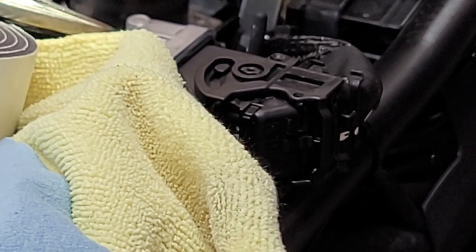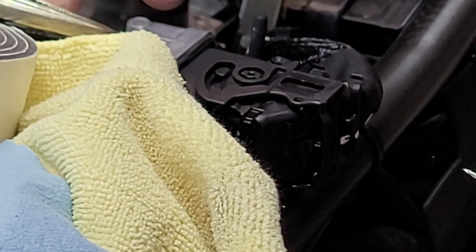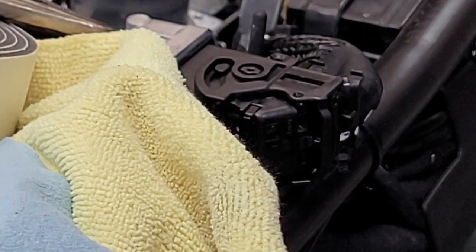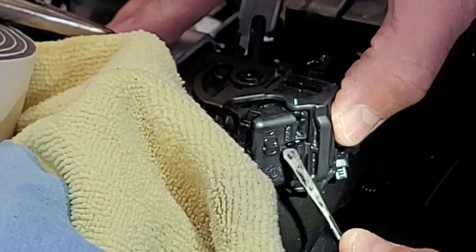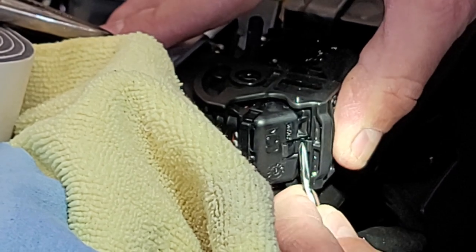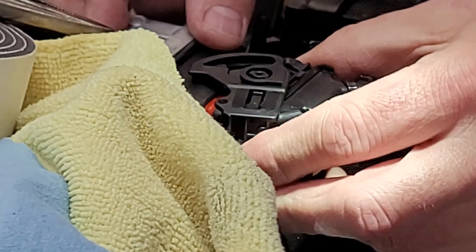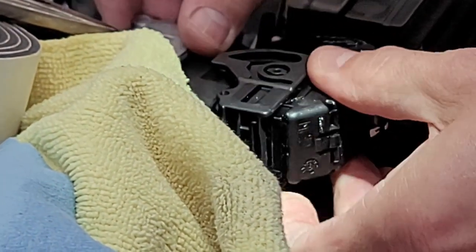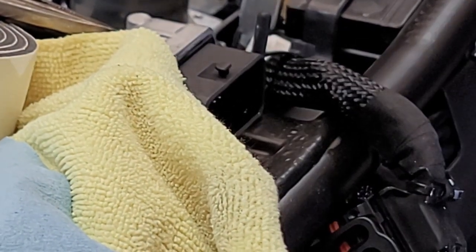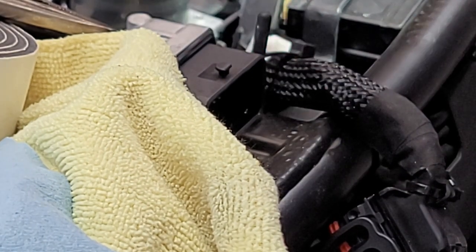Starting on the Ducati 255 — part number is 9-1-1-0-2-3-9-3-1, I'm guessing it's the ECU, the main one. There's a little tiny tab right here that you push — push that in right there, flip that forward and it actually disconnects as you're rotating the lever. Take that off and then I'm going to disconnect the 10 mils on the battery.